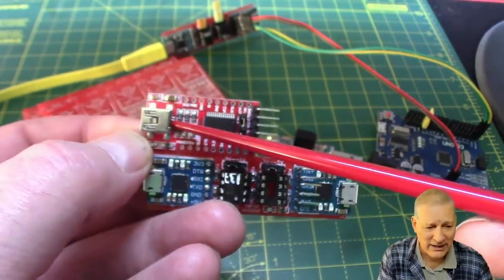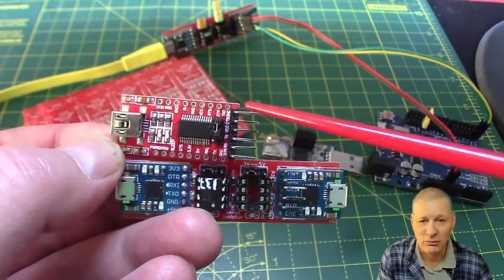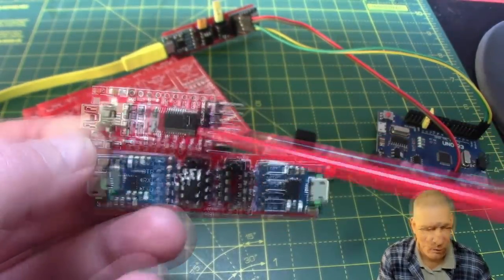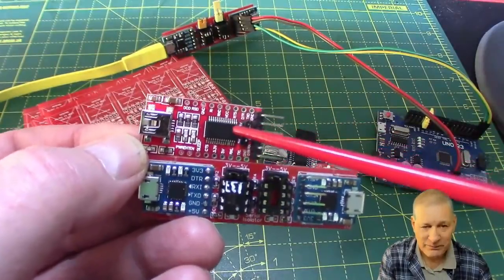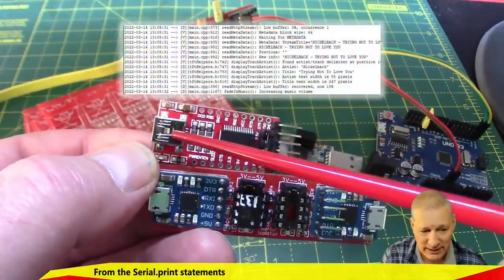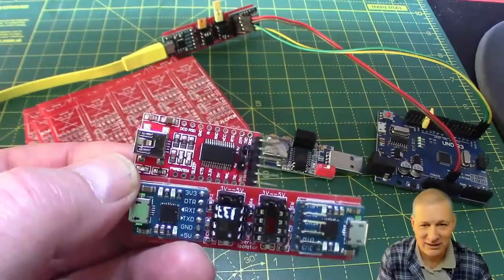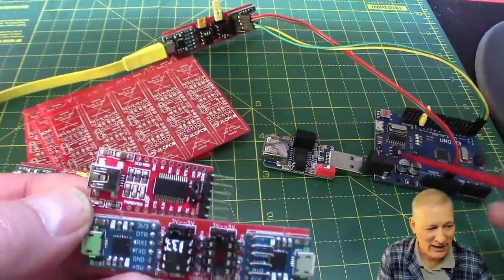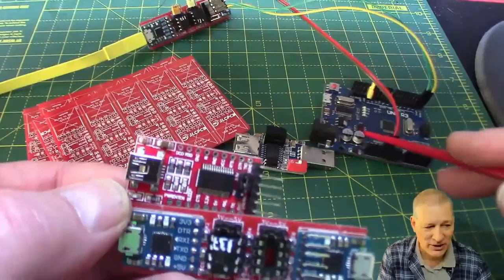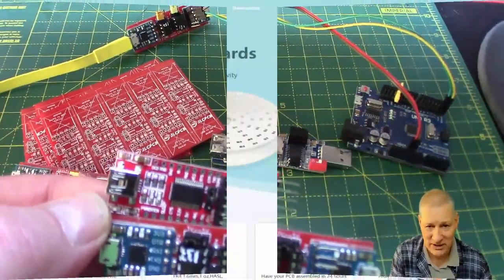You plug this end into your computer and these pins here go to your microcontroller — normally VCC, Ground, TX, and RX. What it allows you to do is retrieve the stuff coming back out of your microcontroller into your USB source and therefore debug stuff. There are often situations where either you don't have a USB connection on your microcontroller board, or you'd prefer to keep it separate.